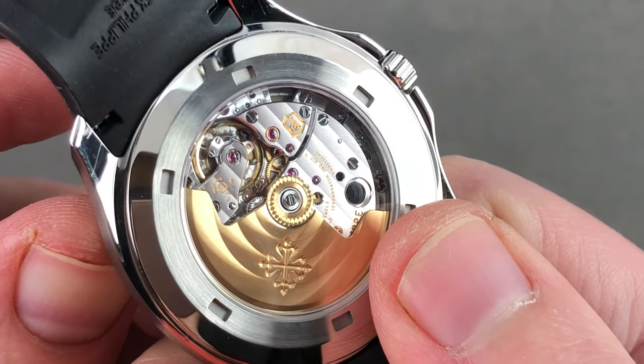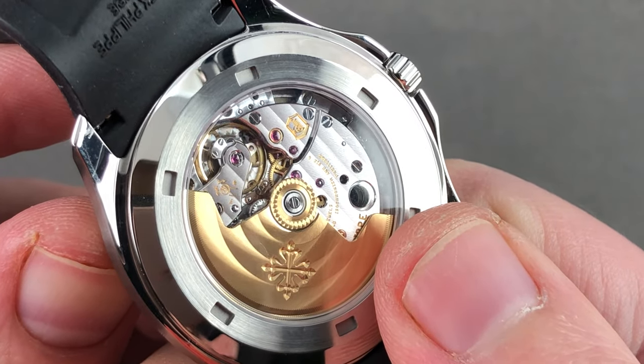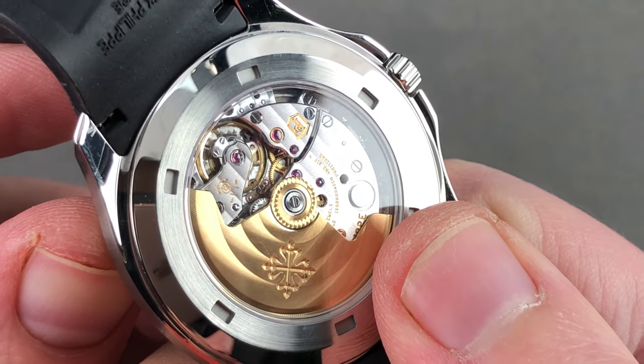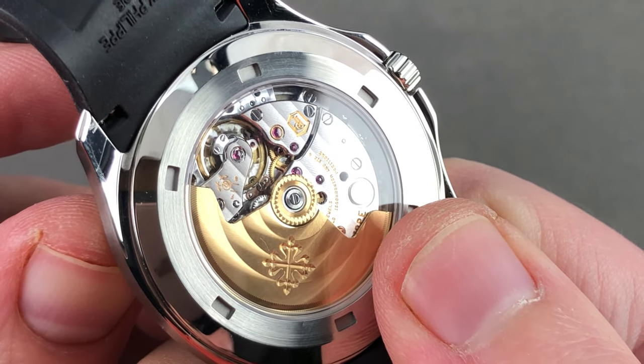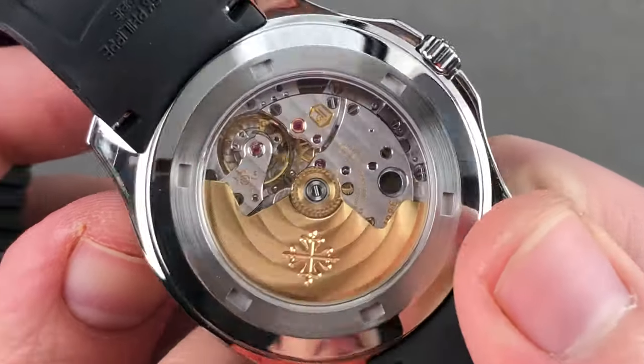Adjusted in six positions — one more than the high horology and chronometer standard. It pivots on 29 jewels. It features the Kwikset function, a 35 to 45-hour power reserve, 120-meter water resistance, and beautiful finish.